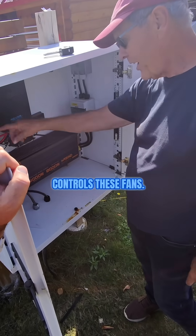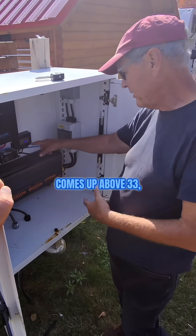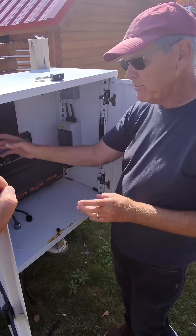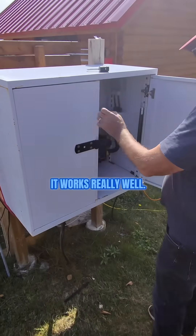This controls the fans — when the system is working hard and the temperature comes up above 33 degrees, the fans come on. That vent right there is how it exhausts, and it works really well.